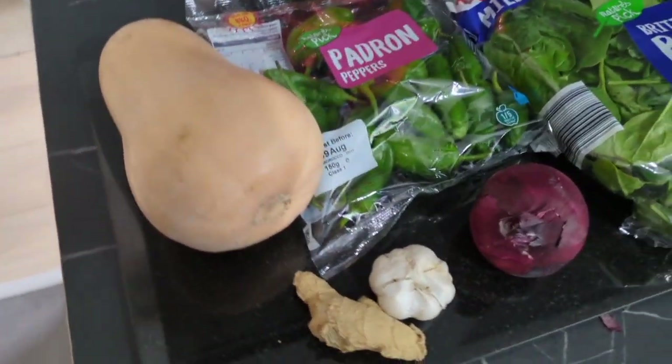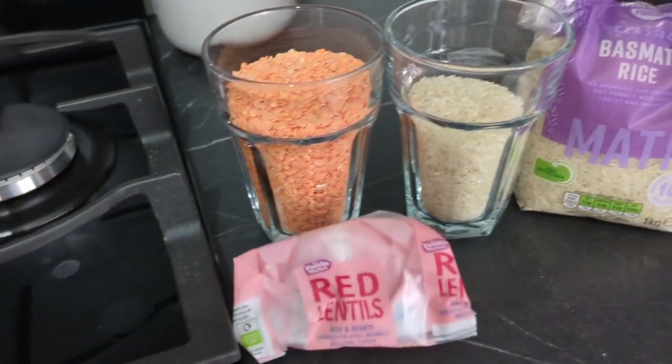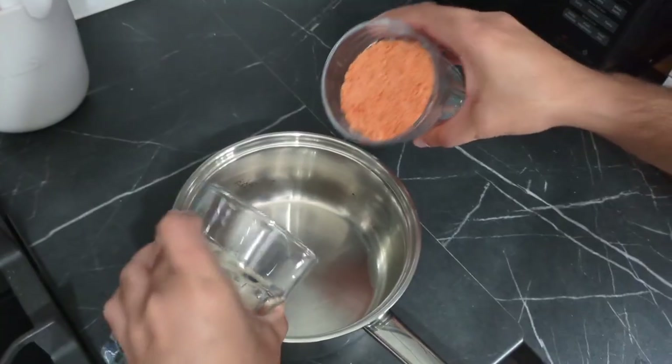Ingredients: one butternut squash, a packet of padron peppers, garlic, ginger, an onion, a packet of baby spinach, coriander, half a pint of red lentils, a quarter pint of white rice, and a packet of cherry tomatoes.